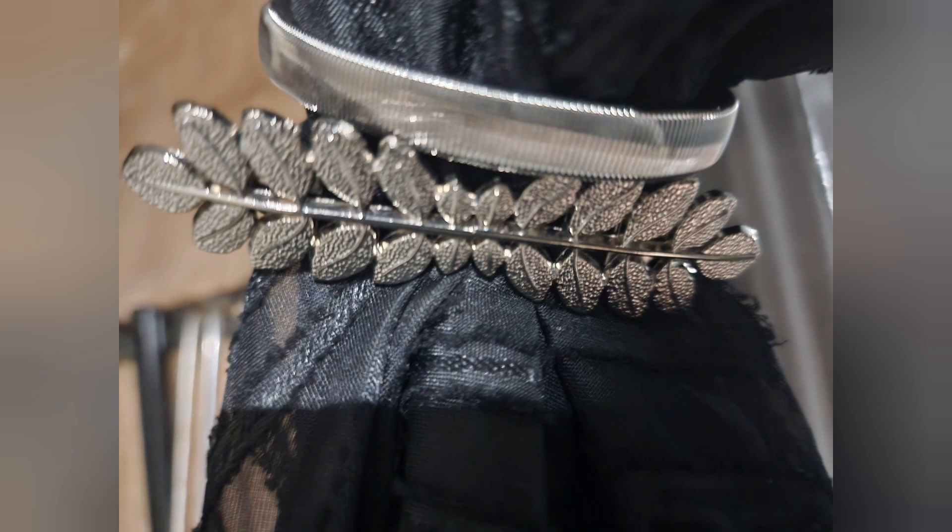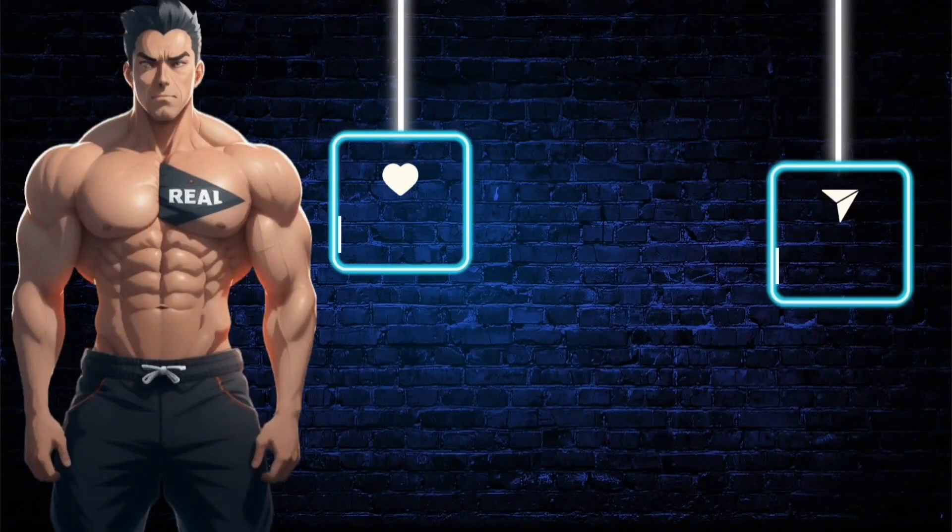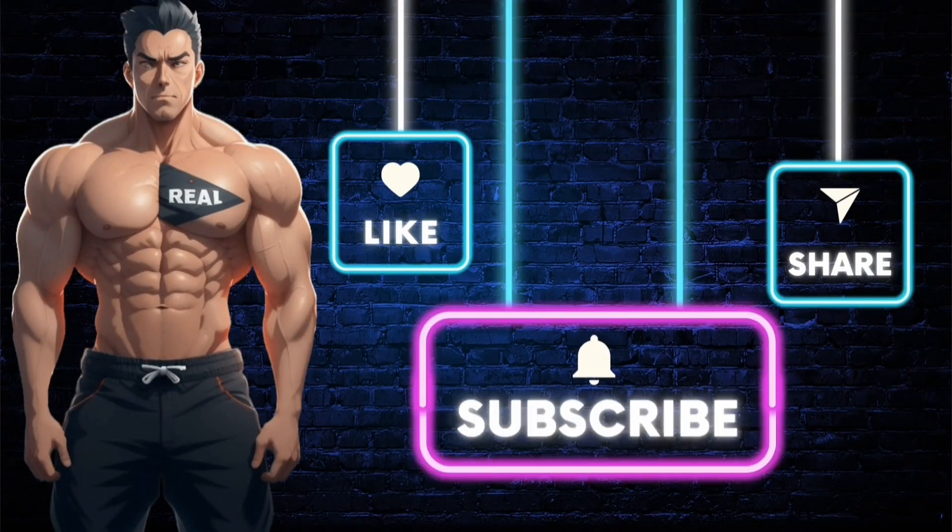Make sure you subscribe to the channel so you don't miss out on future videos just like this one, and like the video. If you want the product shown, just click the link in the description. Stay real.